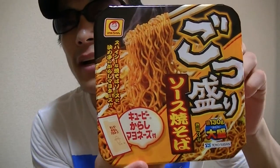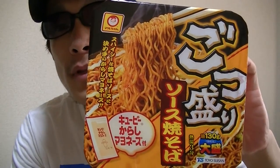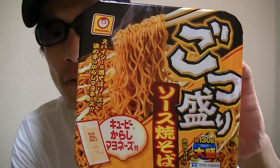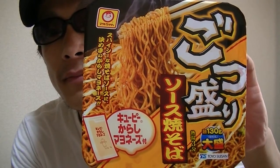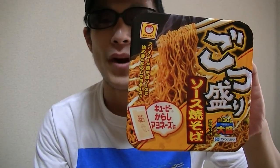In this video, I'm gonna show you guys a Japanese fried noodle — sauce flavor with mustard and mayonnaise. Now I'll start cooking right away. So please, just a moment.